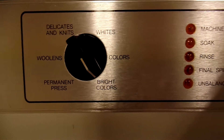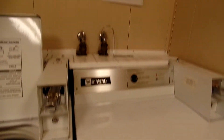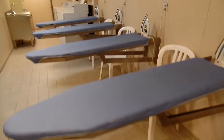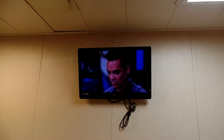So there are the different cycles, and there's the wash time. In addition to the washer dryers, there are ironing boards and irons. And while you're waiting, you can watch some TV.